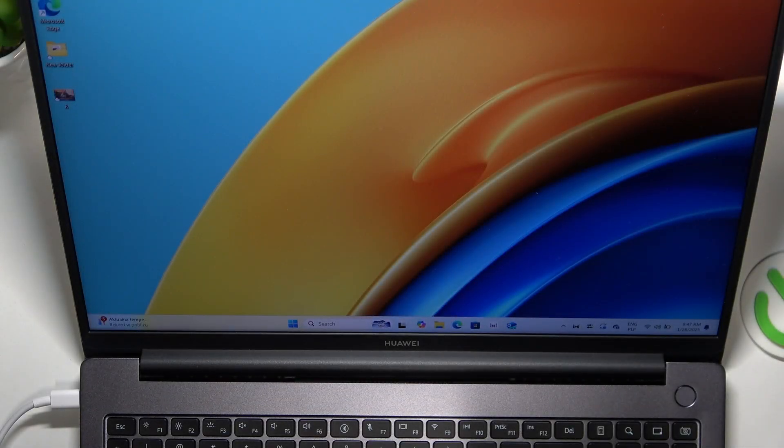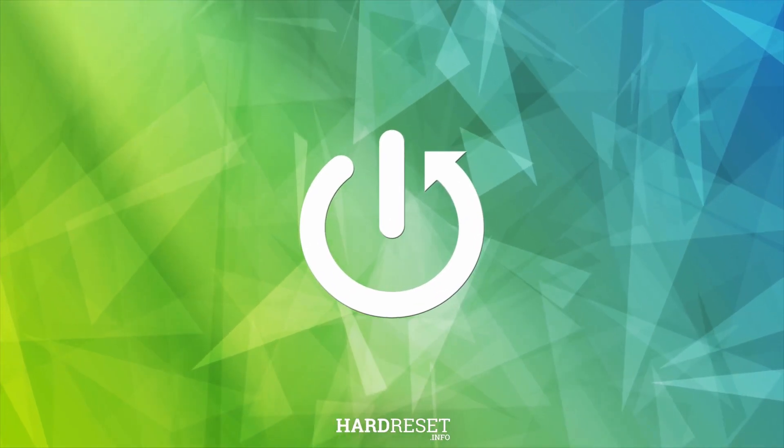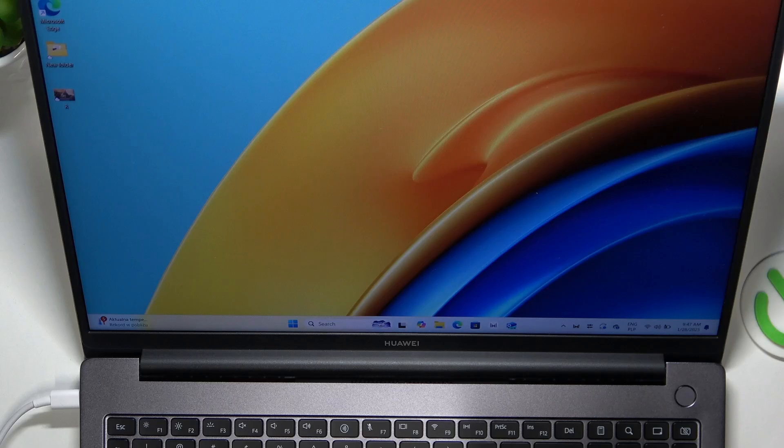Hello, in this video I'm going to show you how to boot from USB on your Huawei MateBook D16. It is pretty simple.